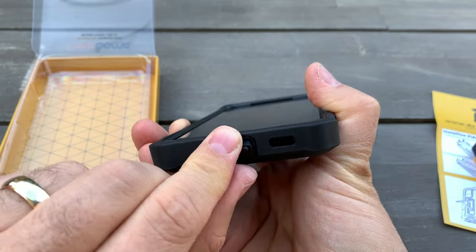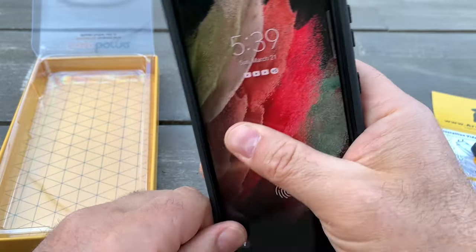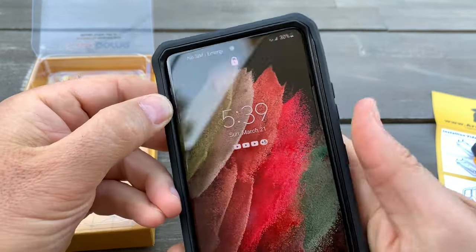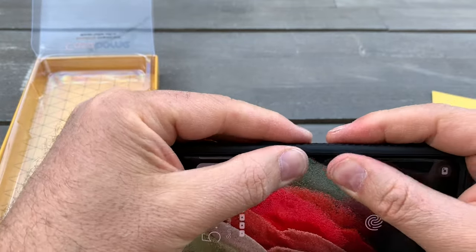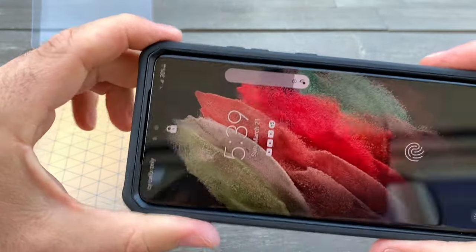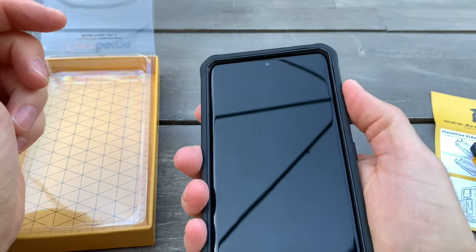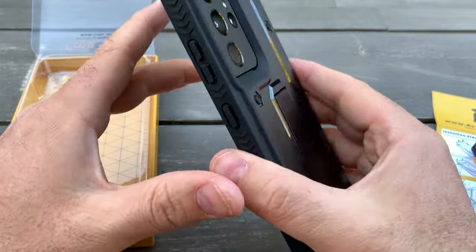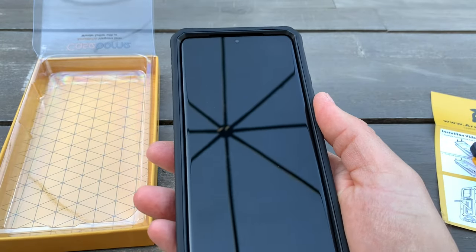The rubber is still good. Now it's all adjusted. I need to push it in a little bit more. Looks perfect — wow, it feels good! It's not slippery anymore. It's a bit big but looks good.